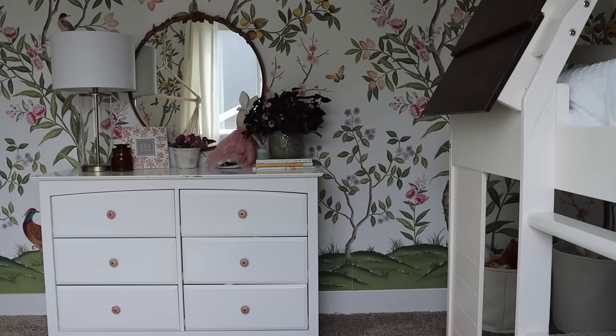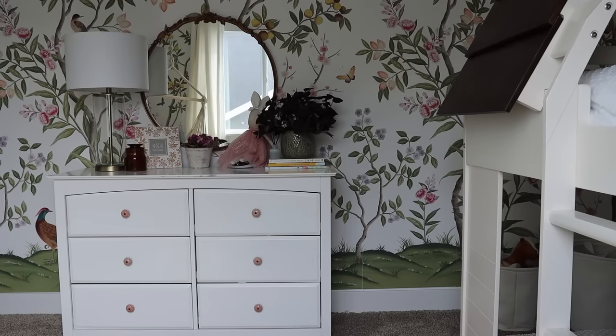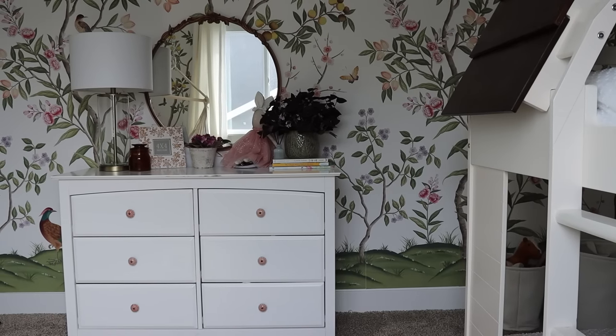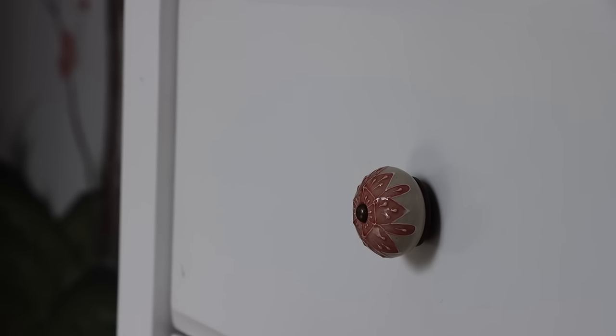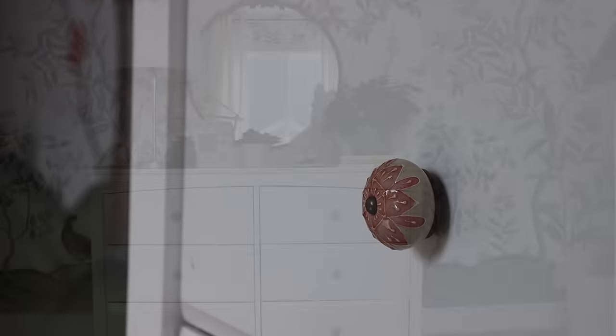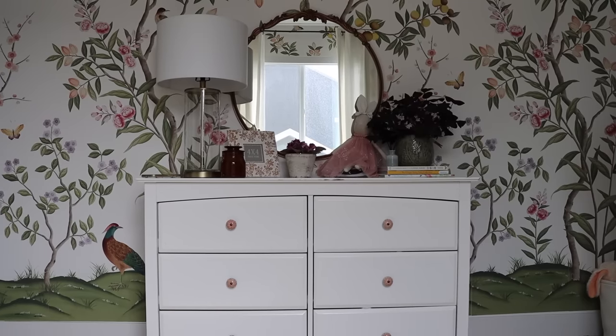For the decor in my girls' room I wanted to keep it pretty simple — I didn't want to add too many things because this room gets messy already. I want to show you guys this dresser behind me. This white dresser is about four years old; I bought it for my girls' nursery. It's definitely grown with them over four years. I ended up switching out the dresser knobs — it came with basic white knobs, but I switched them for really cute pink ones from Hobby Lobby. They were very affordable, about $3.99 each, and I love the little touch of pink.